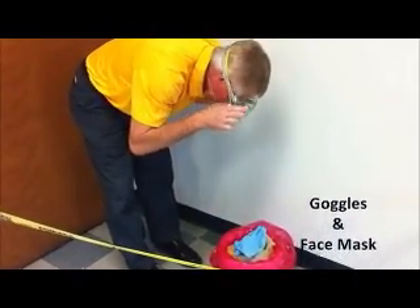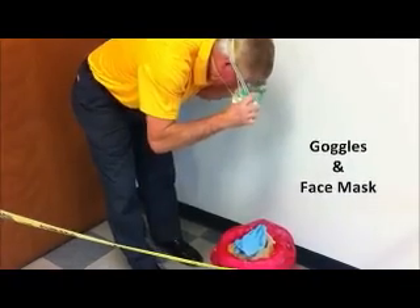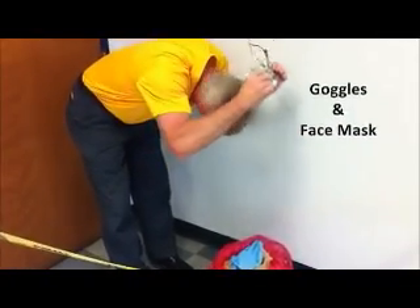With your bare hands, remove your face mask and goggles, placing them into the lined bucket.